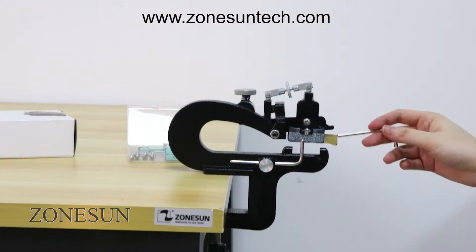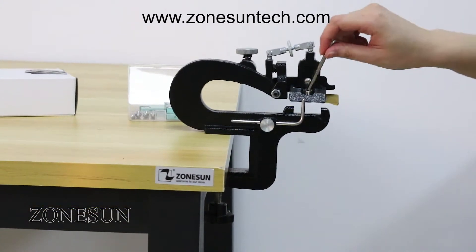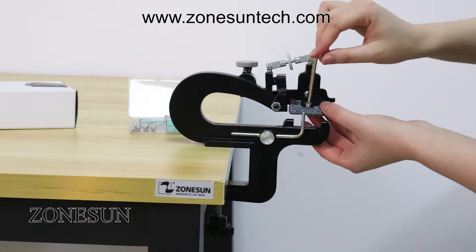There is a blade on this machine, and we can replace it by using this wrench.